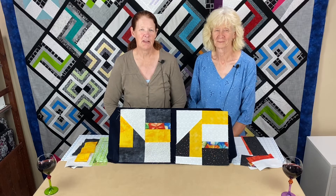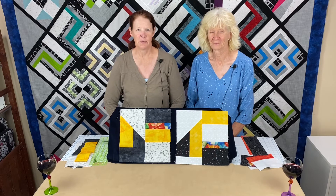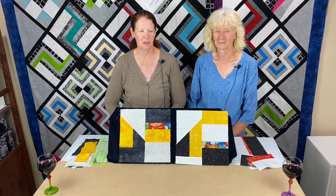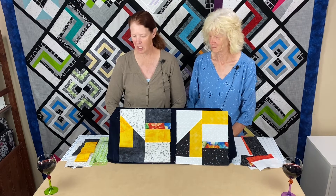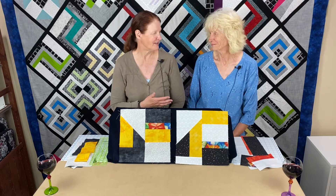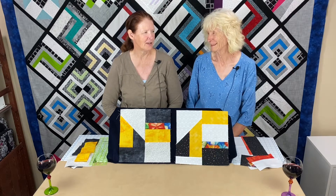Hello, everybody. Welcome back to Valley of the Myths Block of the Month. I'm Adrienne Ritter. And I'm Shelly McNeely. And we are doing our June block for this year — so block number six. And this block is a block that Shelly kind of invented; she saw something similar and thought, we can create this.